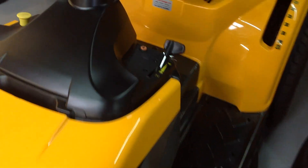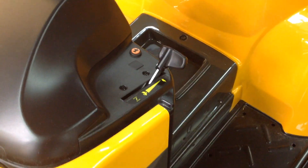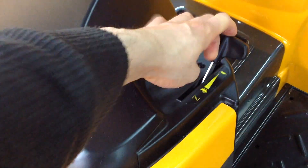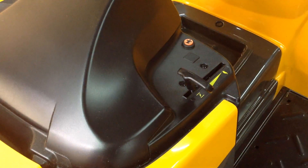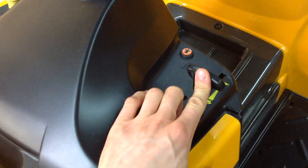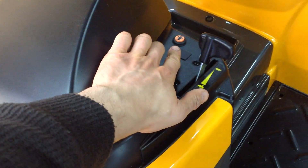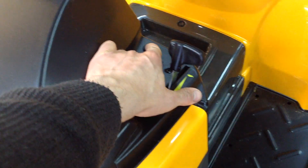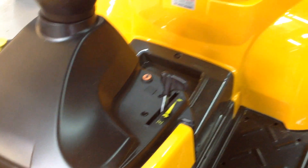Around this other side you have your throttle. Just move it up and down and then into the choke when the engine is cold. And your button down there which you have to hold down when you want to cut and reverse — so when you've got the deck engaged and you want to reverse while you're cutting, you need to hold this button down or else the engine will cut out.